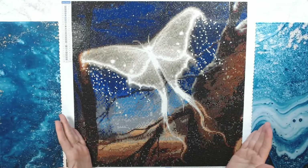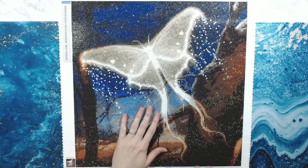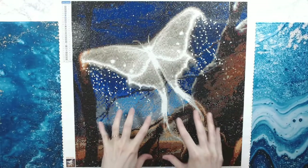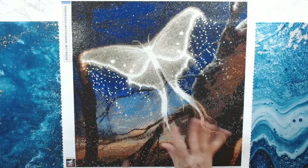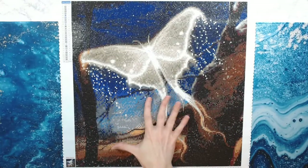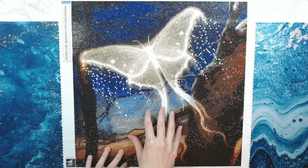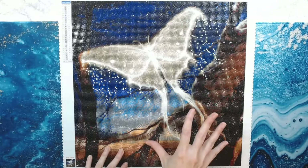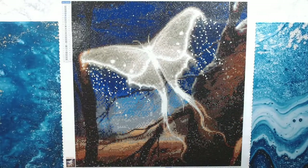I always like to do a big one and then work on a smaller one and then go back to a big one. This one is Luna Moth by Star Ore. You can get this on Star Ore's website — I'll have that link down below. It's $25.99 on the website, and I paid $7.80 to ship it, so my total was $33.79.